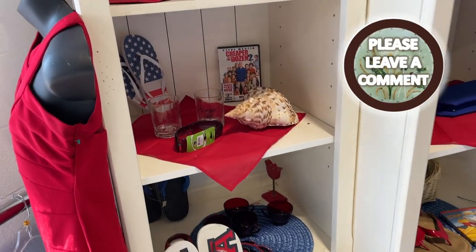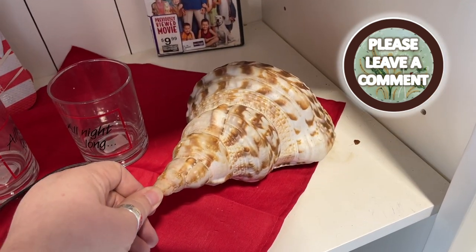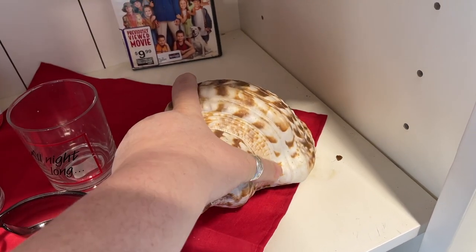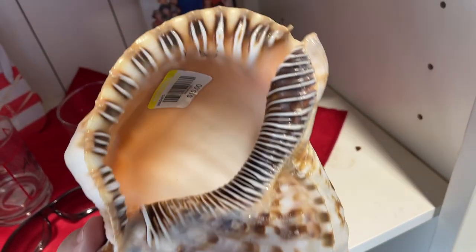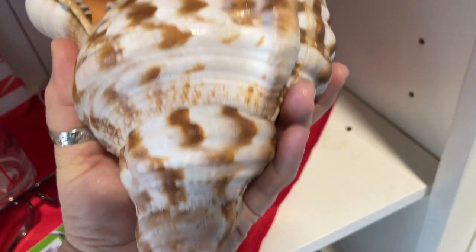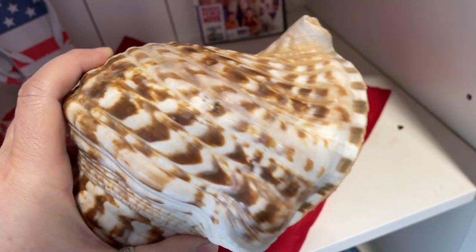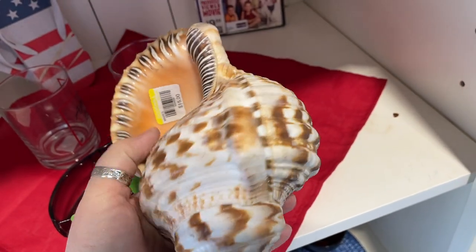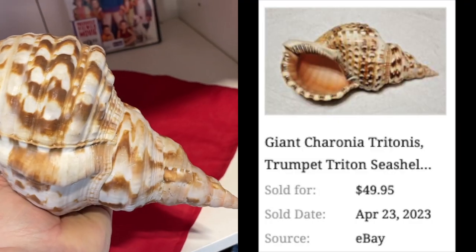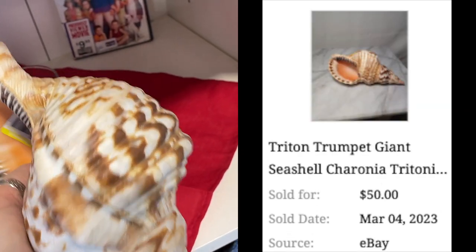Right inside the front door I saw this big shell — I think this is a giant snail shell. Usually when you see these they are broken, and I'm not seeing any sort of damage on this one. It is $15, but looks like it might sell for, I don't know, $40 or $50 bucks. I'm gonna put it in the cart and think about it.